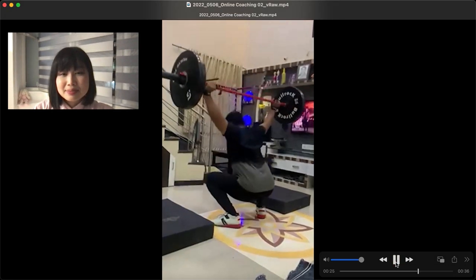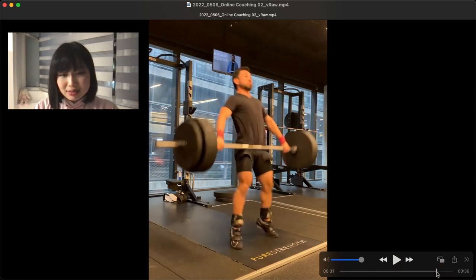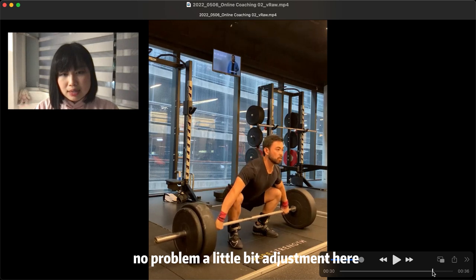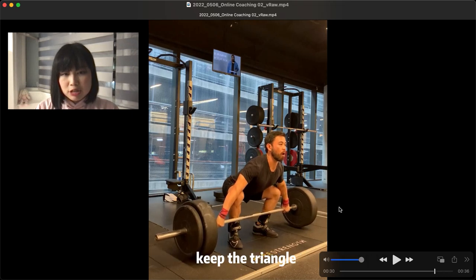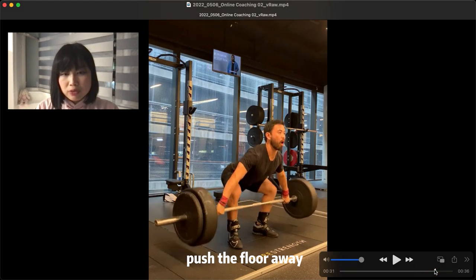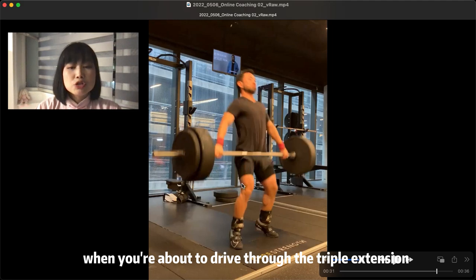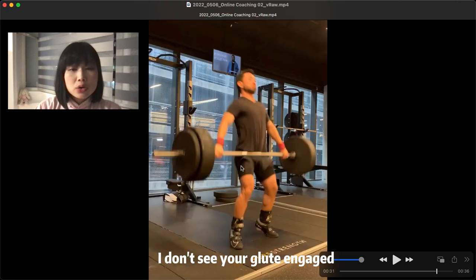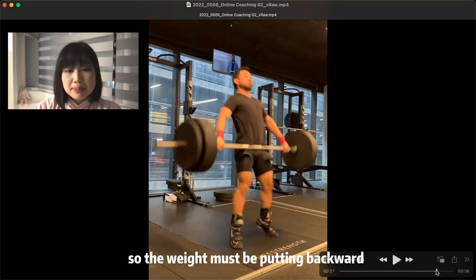Next one — wow, nice. You're a pro. Just a little bit of adjustment here. A little bit of tilting your butt at the beginning — keep the triangle, push the floor away. When you're about to do the triple extension, you are using your quads a lot and your back a lot. I don't see your glutes engaged as much as your quads, so you must be pulling backward. That's a common problem for those who have very strong legs.